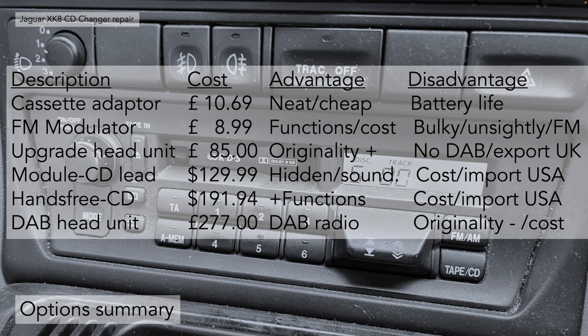The third idea — upgrading the head unit itself — has the advantage of originality: it looks identical and you get Bluetooth. The disadvantage is no additional functionality such as DAB radio. The module CD lead option is quite expensive but good because it's hidden and the sound quality is excellent coming through the CD multi-changer lead. The disadvantage is cost and it's only available in the USA, so you'd need to import it. The upgraded version with hands-free calling is even better but costs even more.